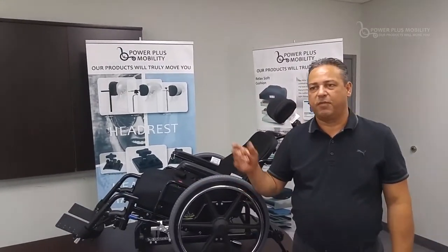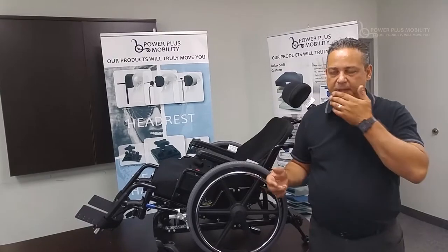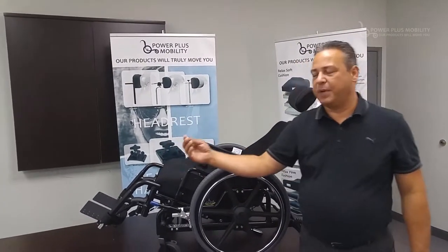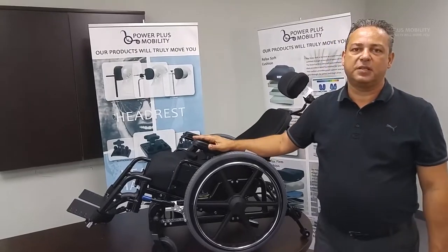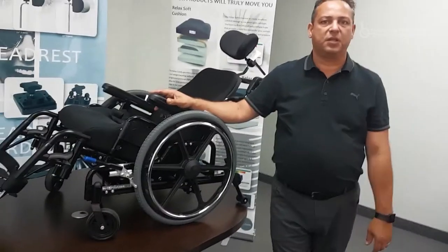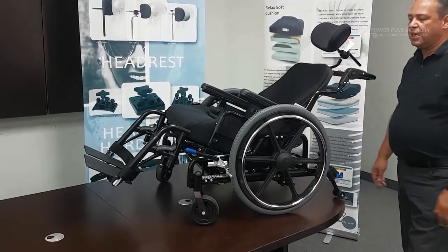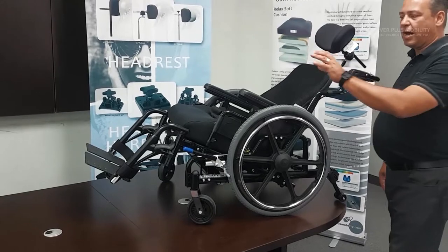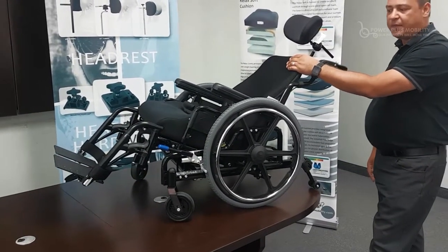A standard tilt chair will allow anywhere from 45 to 55 degrees of tilt depending on which tilt chair you use, but what ends up happening is your feet will come way up in the air. This chair is specifically designed to have somebody foot propel while they're repositioned. By having 25 degrees of tilt, we're offloading their ITs and putting a little more pressure on the back and repositioning them throughout the day.